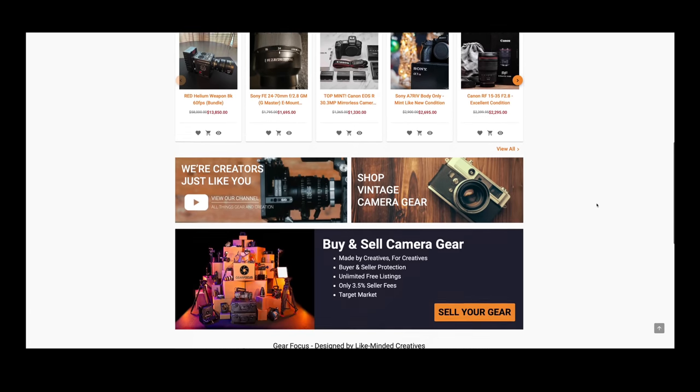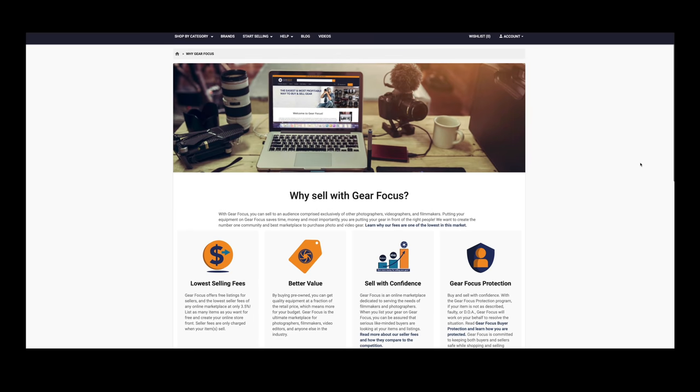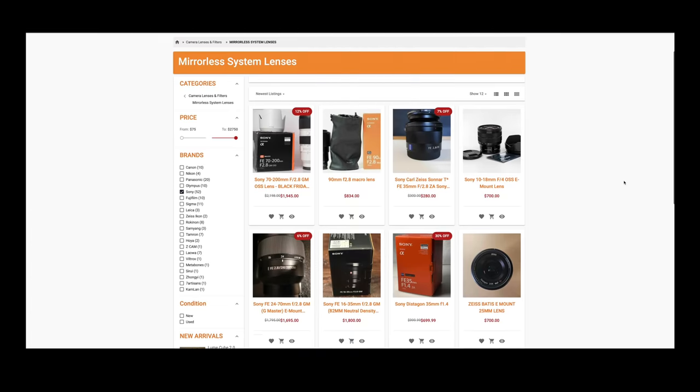Gear Focus is an online marketplace for buying and selling used and new camera gear — lenses, bodies, tripods, lights, all that stuff. You don't have to meet people in shady back alleys or deal with the barrage of 'is this still available?' messages that go unanswered. Post your stuff on Gear Focus and they'll deal with it. They'll even act on your behalf if something goes wrong. You can list as many things as you want, unlimited for free, and the selling fees are super low compared to other options.